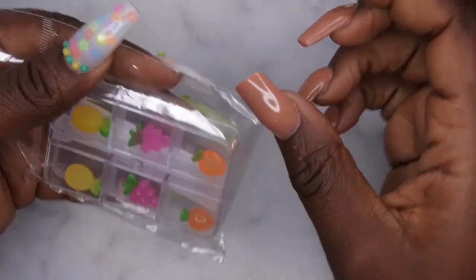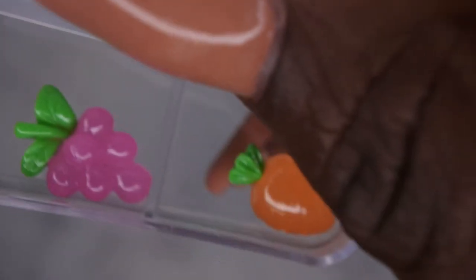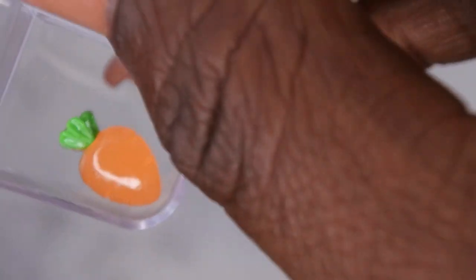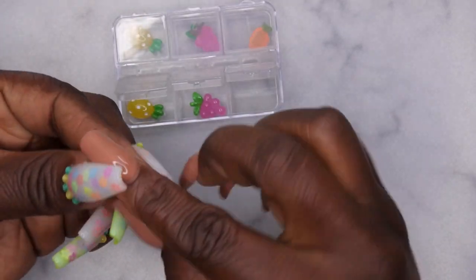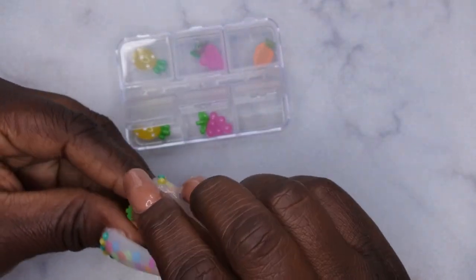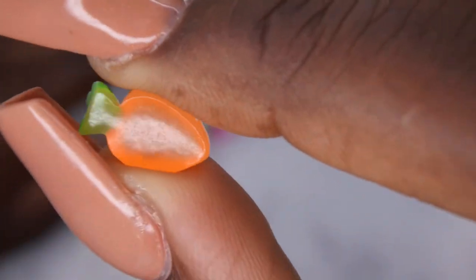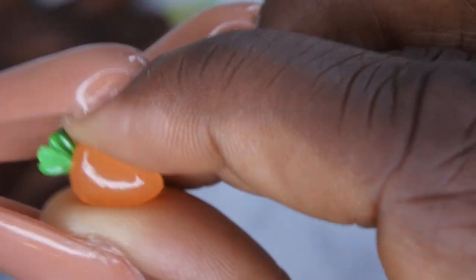I did get some more chunky charms — I'm really stepping outside my comfort zone and trying some new things. These are some fruit pieces that are chunky charms: a pineapple, some grapes, and a little carrot. That carrot is cute. I'm going to put the carrot on the nail and see how that looks — isn't that adorable? They do have a nice little curve to them as well, which is pretty nice.